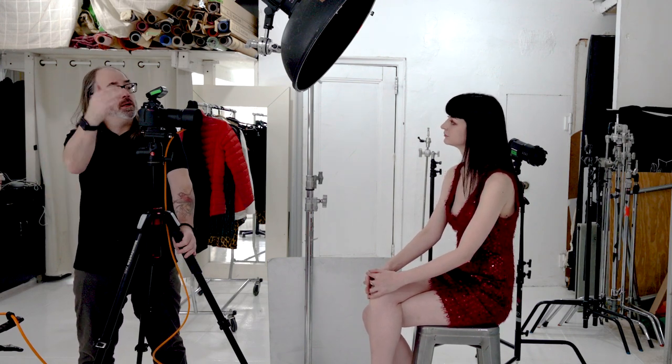You can use any lighting tool any way you want, but beauty dishes have a very specific point. If you saw my other video where I talked about distance to subject, a beauty dish is 22 inches, so you want to put it pretty close. I see a lot of times people put them really far away, which gives a hard light source, but to me there are better hard light sources for that. If you're going to use the beauty dish the right way, you want to keep it close.